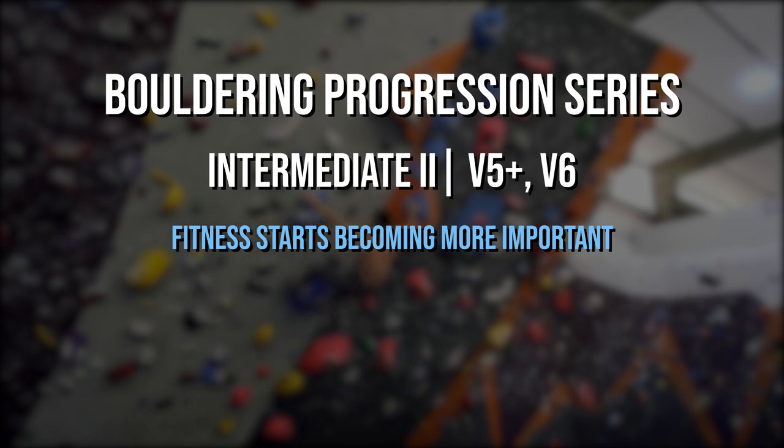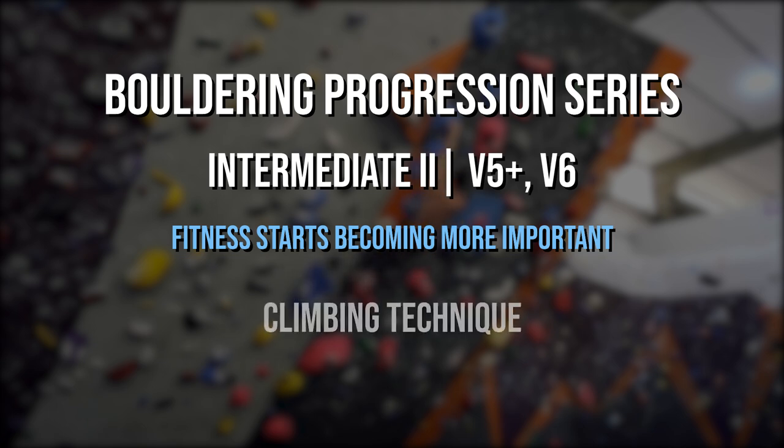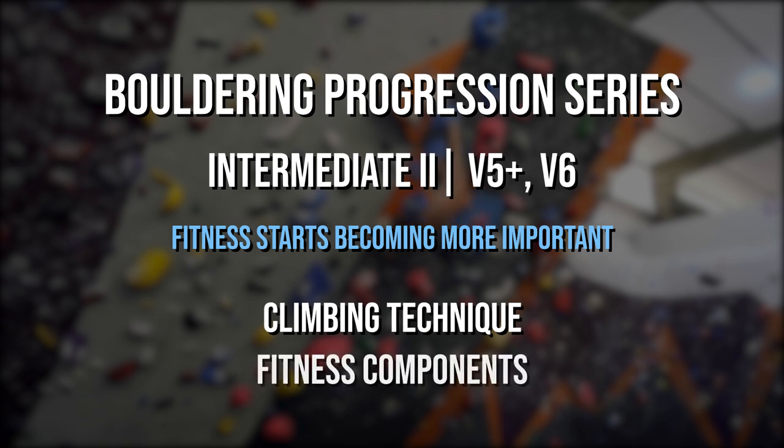Undoubtedly, smooth climbing will always increase your chances of ascending, but developing strength will give you more opportunities to implement your skills. This video will go over some of the more advanced techniques as well as fitness components. But first, let's start with some unique hold types.